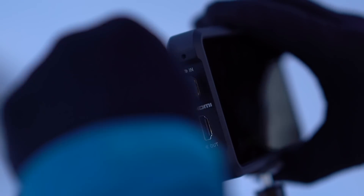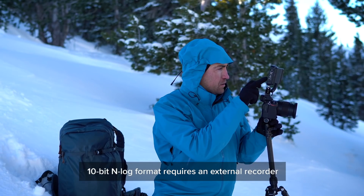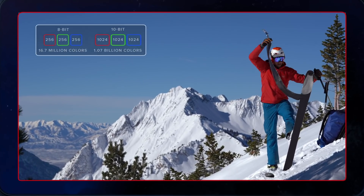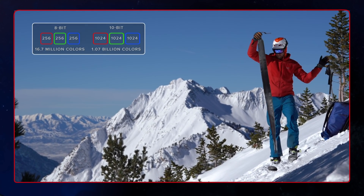4K Ultra HD full-frame video can be recorded in the new 10-bit N-Log format, which expands the dynamic range up to 12 stops, capturing 64 times the amount of color information when compared to internal 8-bit recording.